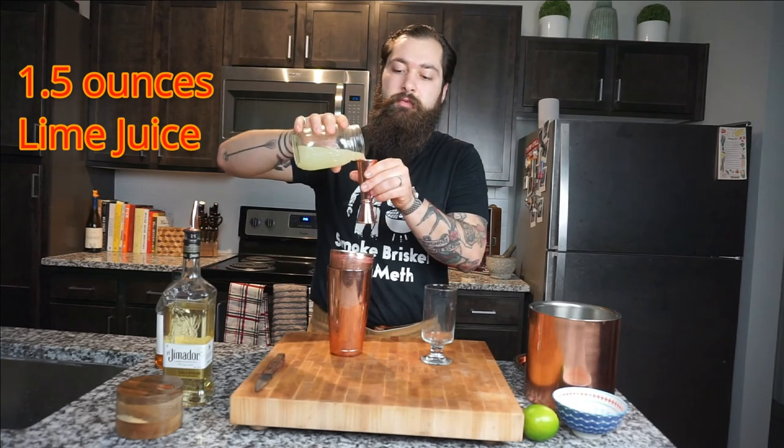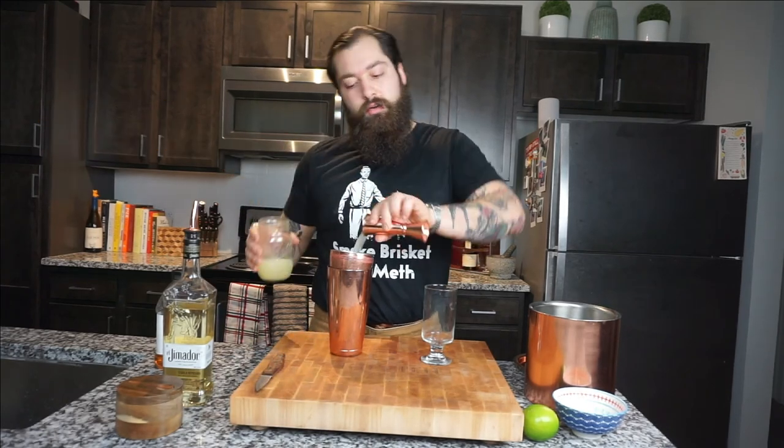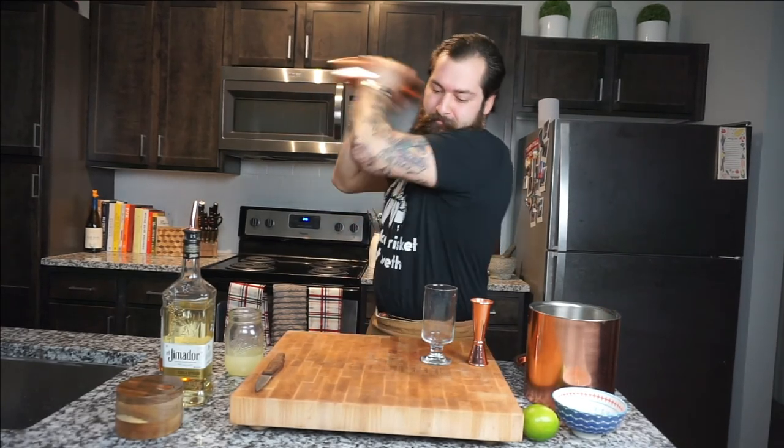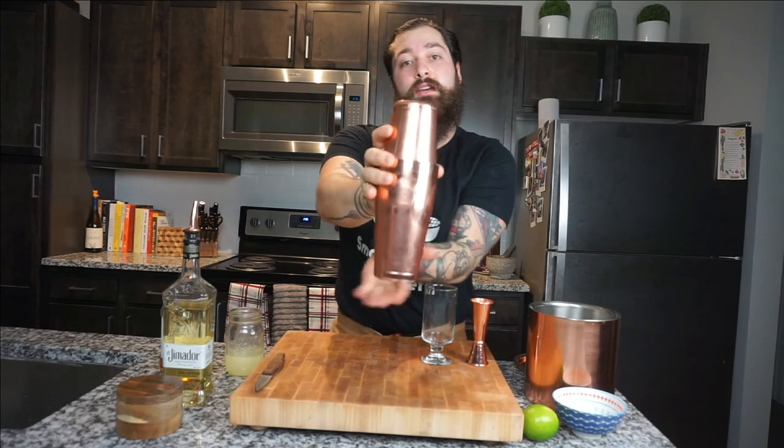One and a half ounces of fresh squeezed lime juice — this is key, don't go for the store-bought stuff, this will really make your flavor in your margarita pop. Then you're gonna do three quarters of an ounce of agave. Now lock that tin in and give it a fun shake.